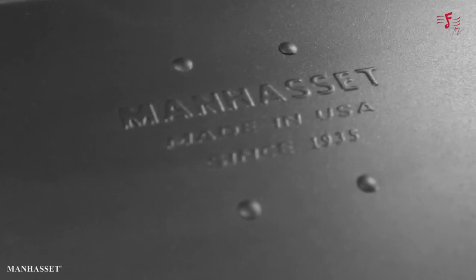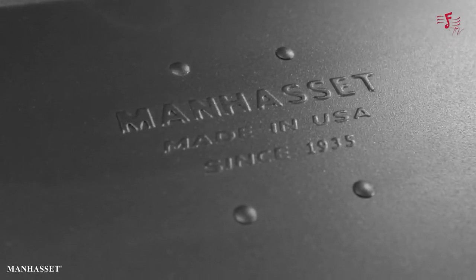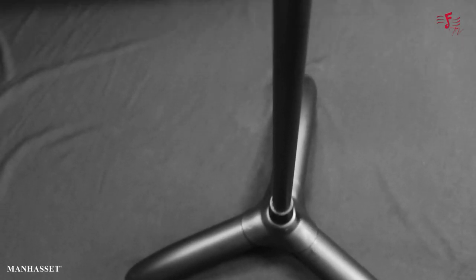Hi everyone, my name is Roop Thomas. I'm the brand manager of Manhasset Stands India and you're watching Futados TV. Today it's going to be very exciting because I'm going to be featuring this very interesting symphony stand called the 4806. Let me get into the details.